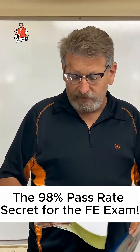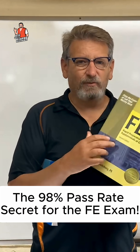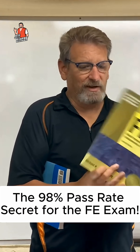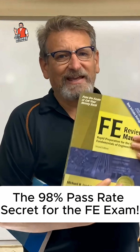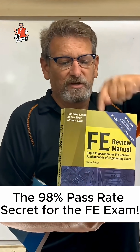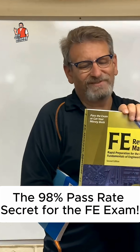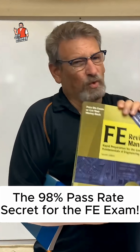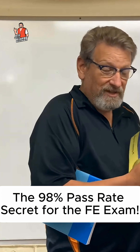The best book for your money is this one right here — it's by Lindaberg and it is the FE Review Manual. It's a thick book. I'm going to leave a link in the description for both books where you can get them on Amazon. I think this one is about $75 to $80, but it's worth the money. It has practice tests in the back, and if you go through this you can pass the test.